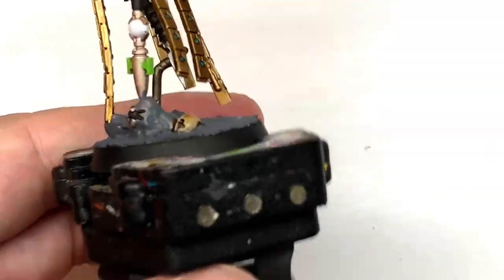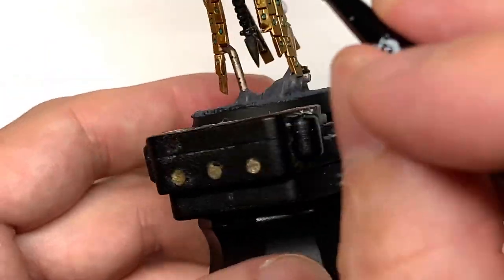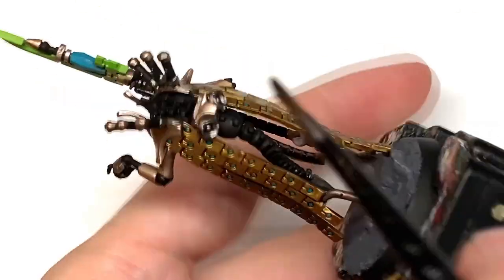The next shade is going to be Citadel Nuln Oil. I'm going to use this to do all of the silvery metallics — so all of those sections that we used the Modelaire Chrome and the Leadbelcher on.